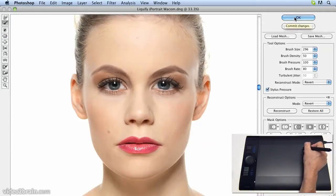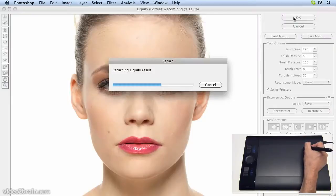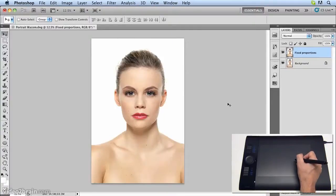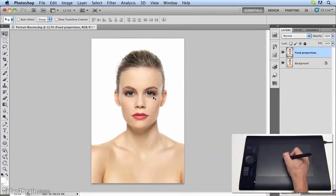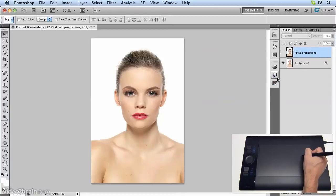And now we can press OK and look at the difference. There's the original image, and here it is corrected to put the eyes closer together and to fix this shoulder. Once again, there's the original, and when we look at it now, it looks completely wrong. And there's our corrected image.